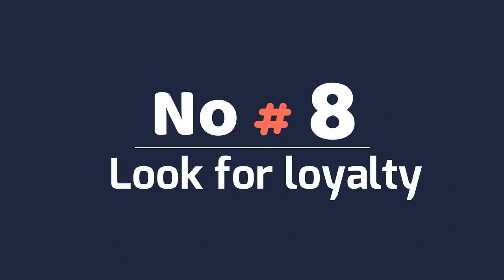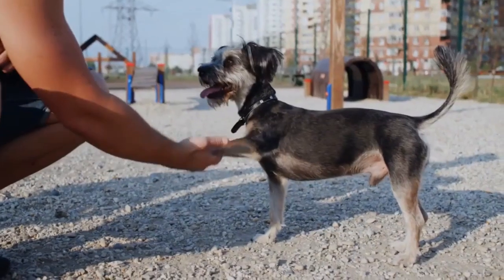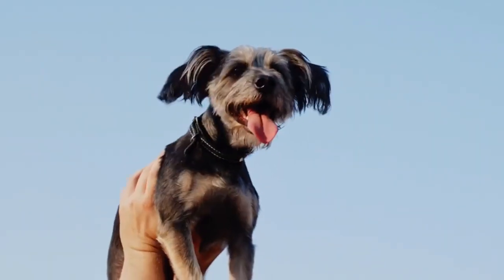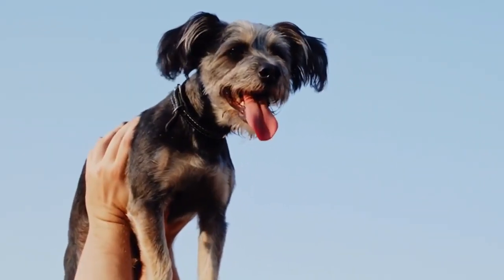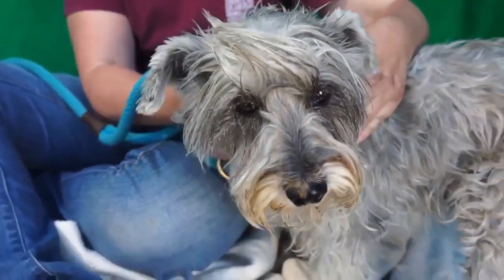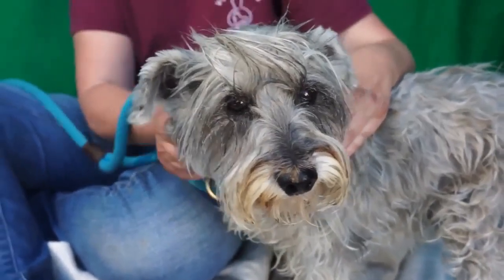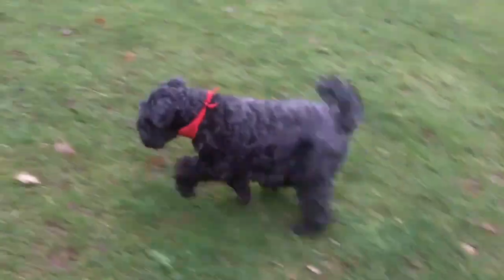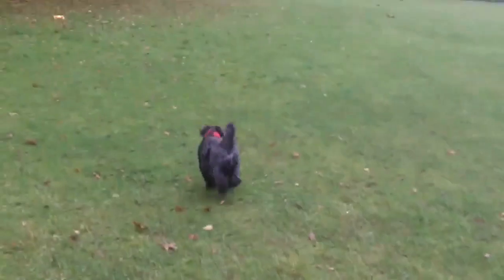Number 8: Look for loyalty. This breed is very loyal and affectionate toward its owner. It will happily follow its owner around, doing whatever they are doing. The miniature schnauzer wants to please its owner. In addition, it is protective of its family, quickly alerting them to anything that might be a danger, like a stranger at the door.